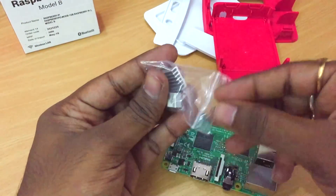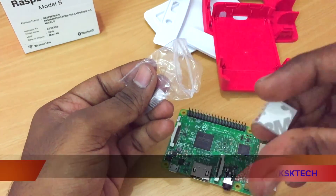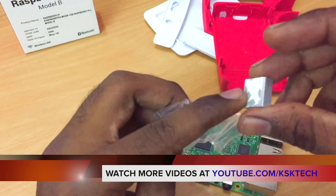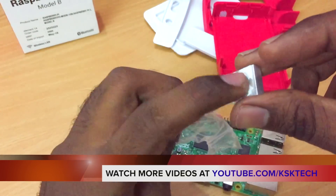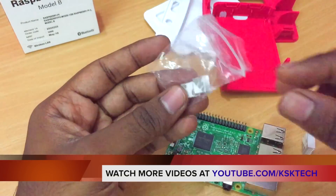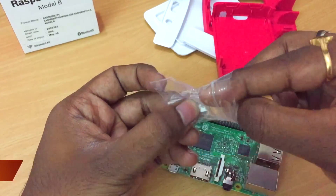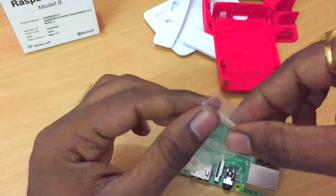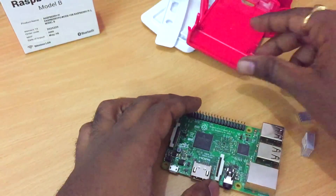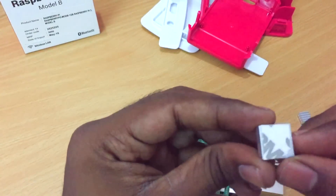When you first open the heat sink, you'll see the back has a sticker on it. If you remove that sticker, there is thermal paste right underneath. There are also two heat sinks included, so if you lose one they provide a spare. We only need one for this chip, so I'll put the extra aside. Now let's go ahead and take the sticker off.